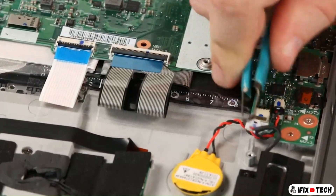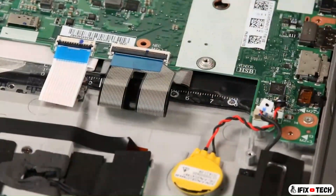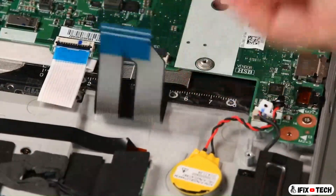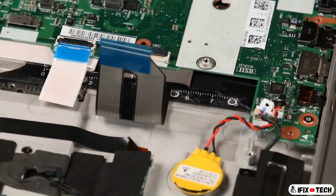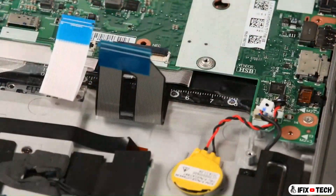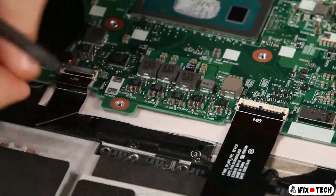Disconnect the speaker, coin cell battery, keyboard, and touchpoint cables from the system board. Disconnect the fingerprint reader and trackpad cables from the system board.